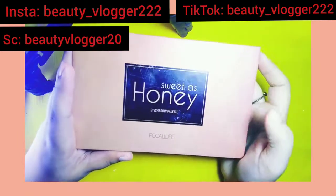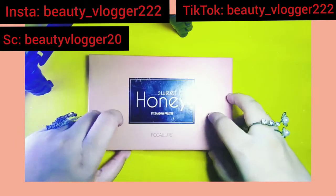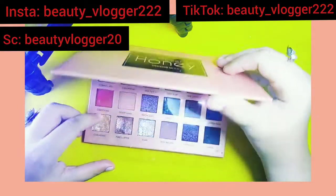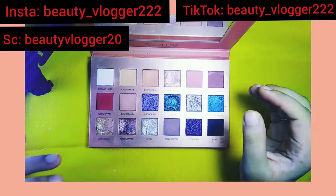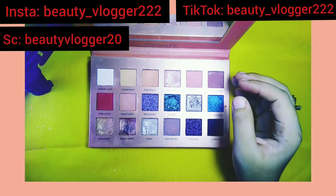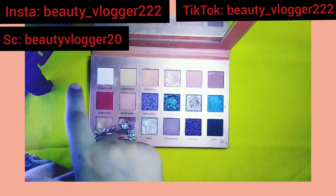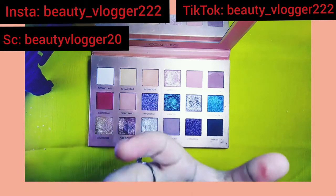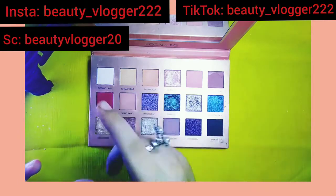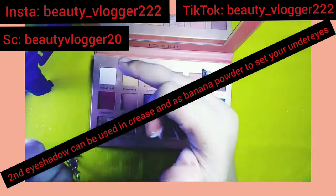The palette is called Sweet as Honey eyeshadow palette. It has matte eyeshadows and glittery eyeshadows — in my view it's just a perfect palette for your eyes. The best thing is the first shade: when you prime and set your eyes, it's just like a face powder, like a banana powder.